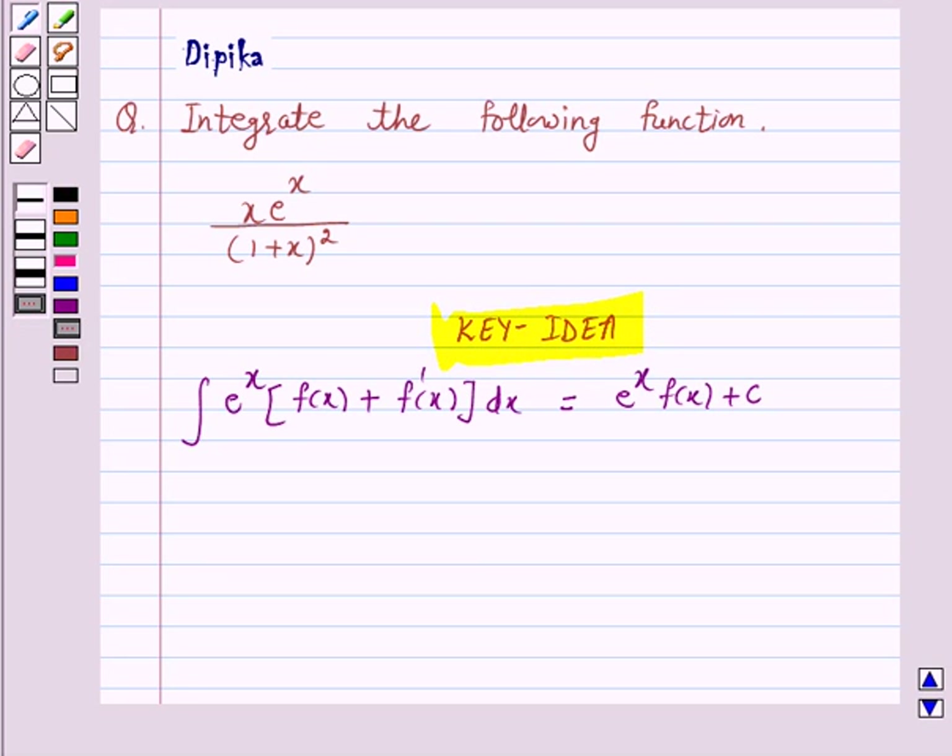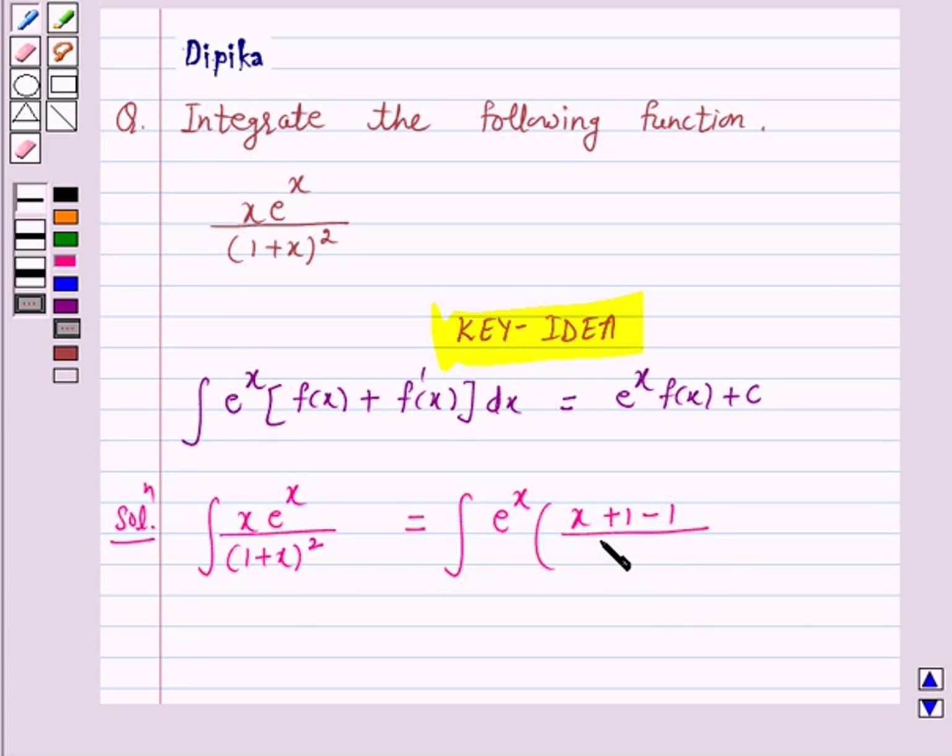Let's start the solution. We have to integrate x into e raised to power x upon 1 plus x whole square. According to our key idea, we will express the integral as the sum of two integrals — one consisting of f(x) and the other containing f'(x). So the given integral can be written as the integral of e raised to power x into x plus 1 minus 1 upon 1 plus x whole square.